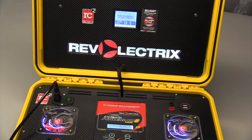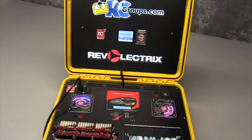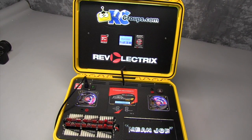Okay gang, that does it for the Rev Electrics PowerLab 8 with Bump Controller Battery Workstation. Be sure you check out the next video on this awesome custom charger case from RotorCraft RC. Thanks for watching.